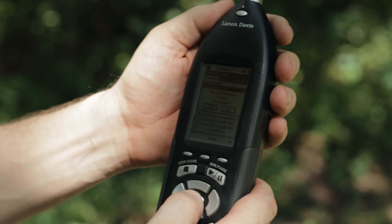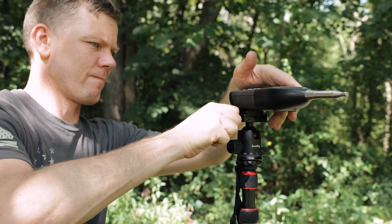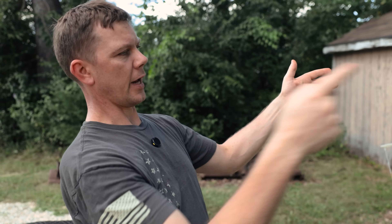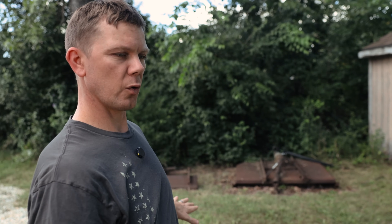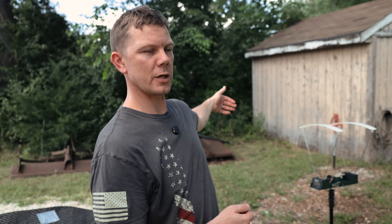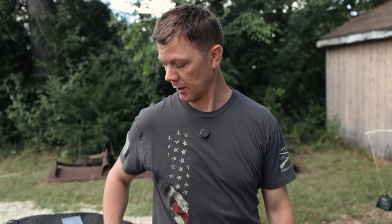So how this test is gonna work: we have a sound meter about 30 yards downrange, and the purpose of the sound meter is to capture the bullet going past the sound meter. The bullet will be one meter to the right of the sound meter as it passes. What that is simulating is the same setup we use at the muzzle when we do sound testing — with the sound meter one meter to the left of the muzzle, 1.6 meters off the ground.